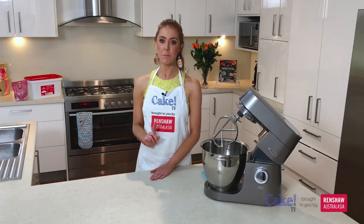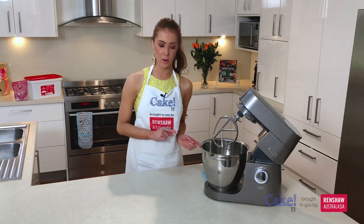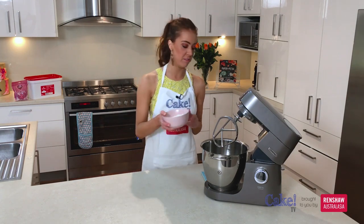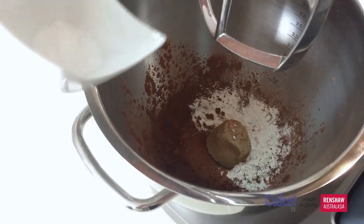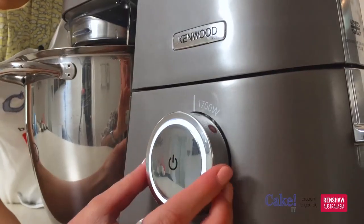Our very first step is to fit our Kenwood with the K beater. We're going to put our dry ingredients in first and these don't need to be sifted, they can just go straight in. I've got three quarters of a cup of plain flour, quarter of a cup of cocoa powder, one quarter cup of brown sugar, then one teaspoon of baking powder and one eighth of a teaspoon of baking soda. Now we're just going to give that a little whirr in the Kenwood on a low speed.